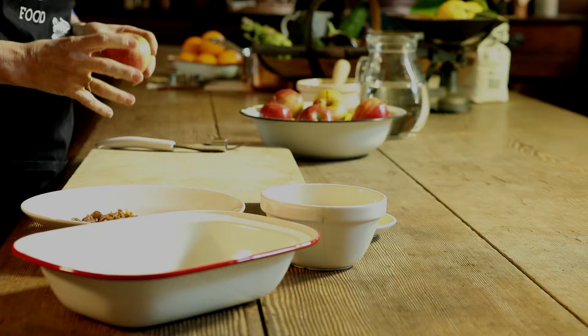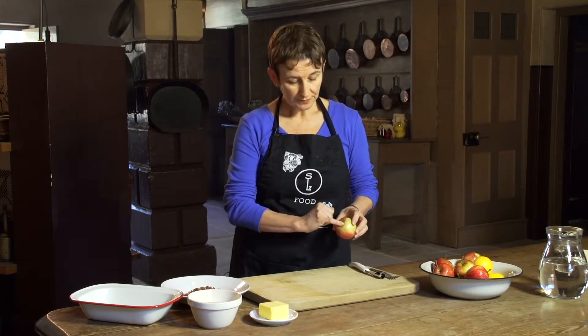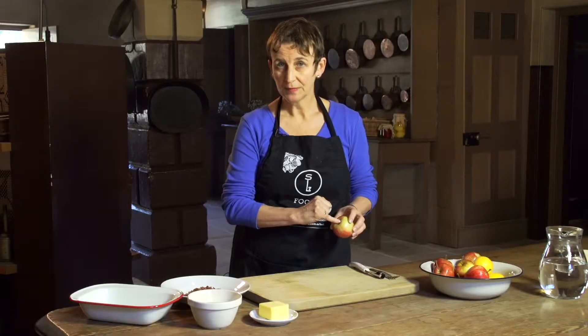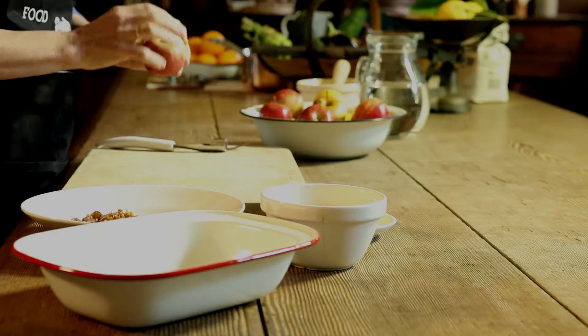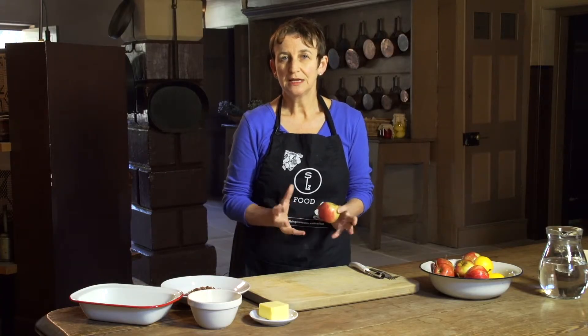So, what do we need? We need some apples. What we have to do is take the center out of the apples — the core and the seeds — but then we're going to fill the center up with yummy fruit and butter and sugar. Then we're going to pop them in a baking dish and put them in the oven until they get all nice and soft and sweet.